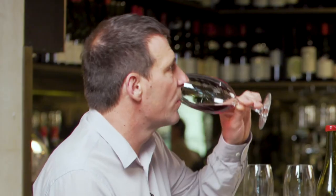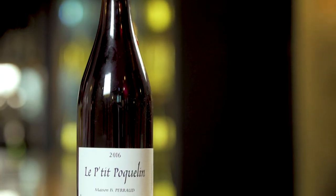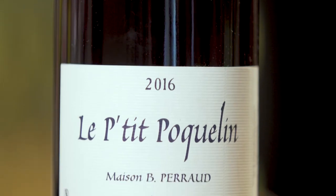Let's have a look at the undecanted wine. It's very light, it's very bright, it's very fresh. It's got that sort of barnyardy, sort of horsey smell. It's got that touch of spritz, which is common in a natural wine.